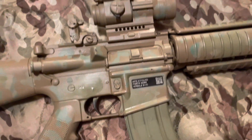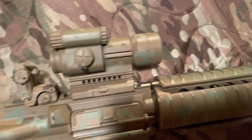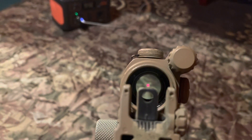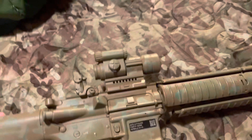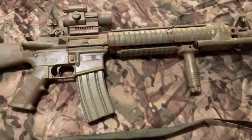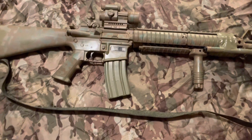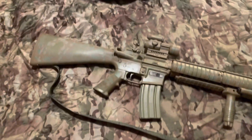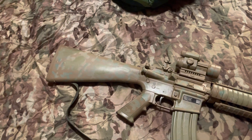Rocking the Aimpoint on there, co-witnessed with the Magpul back sight. I like to keep it on that larger aperture, which helps me get nice fast target acquisition when combined with the red dot. It's just the bee's knees — highly recommend it.